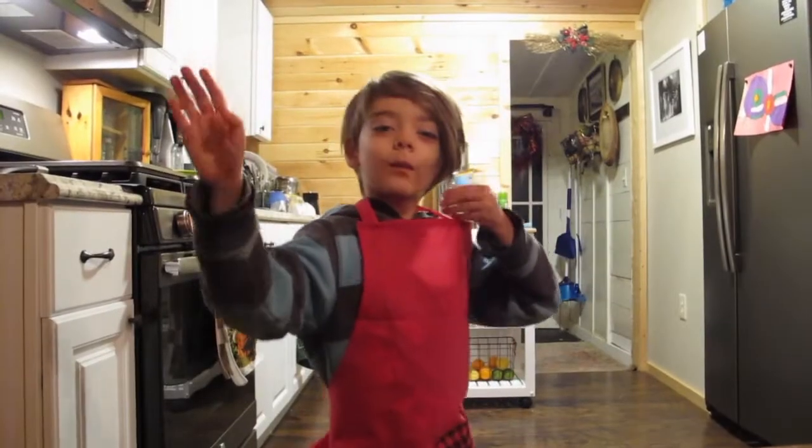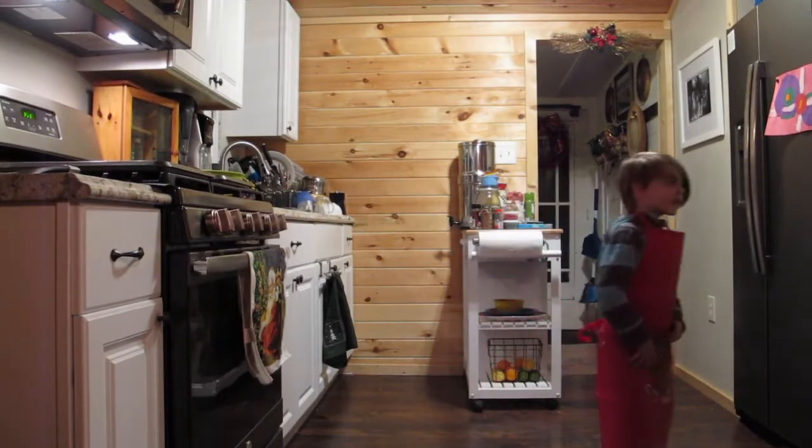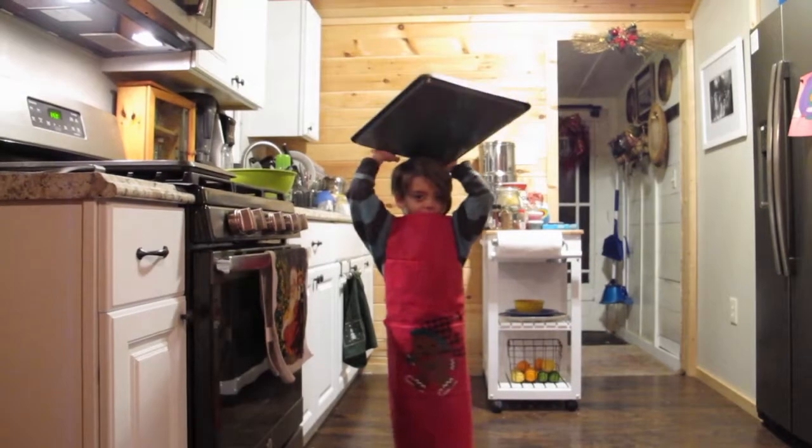We were just getting ready for our first video, guys. My first. Let's get ready, Mom. Okay, let's go.